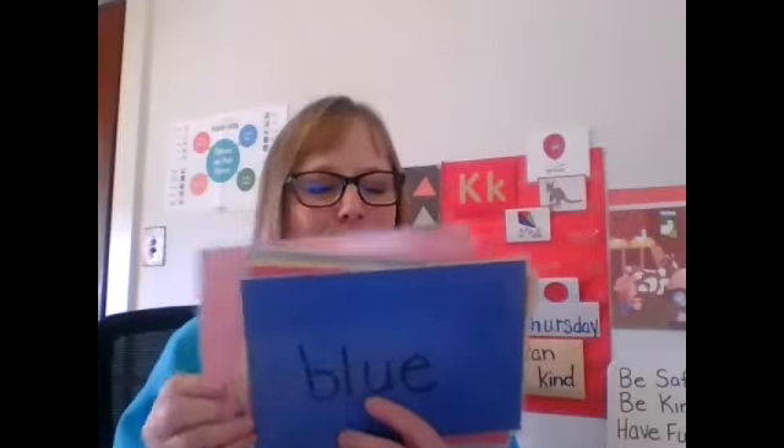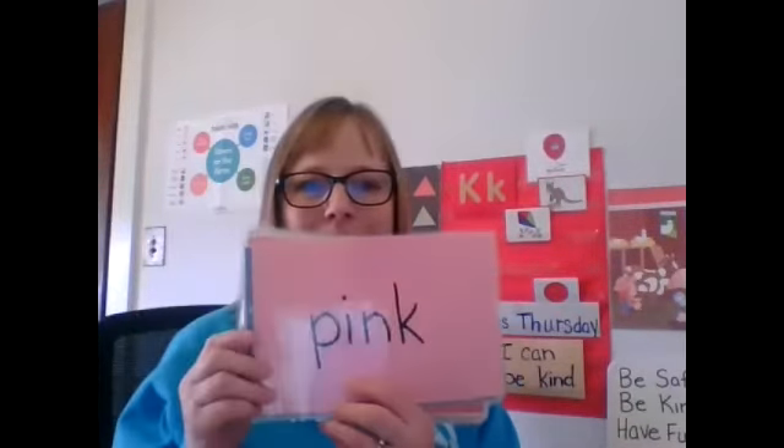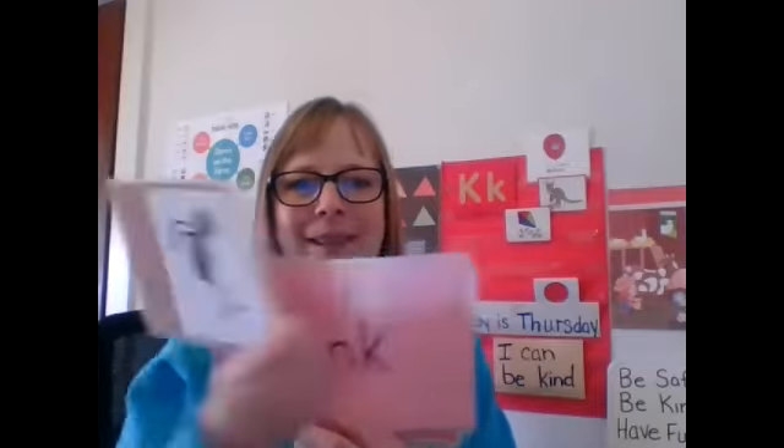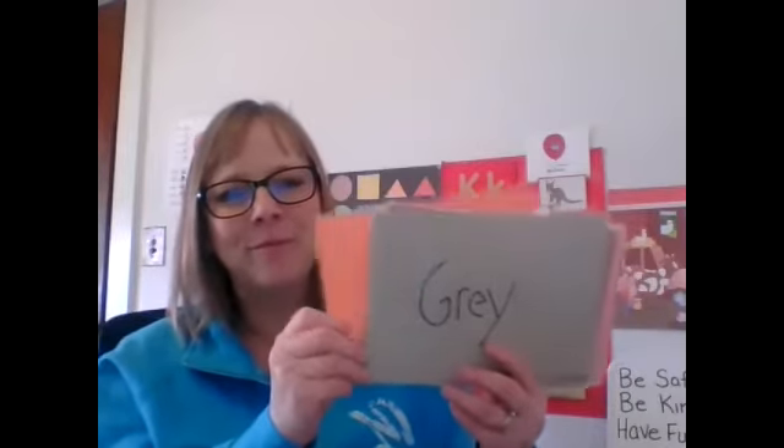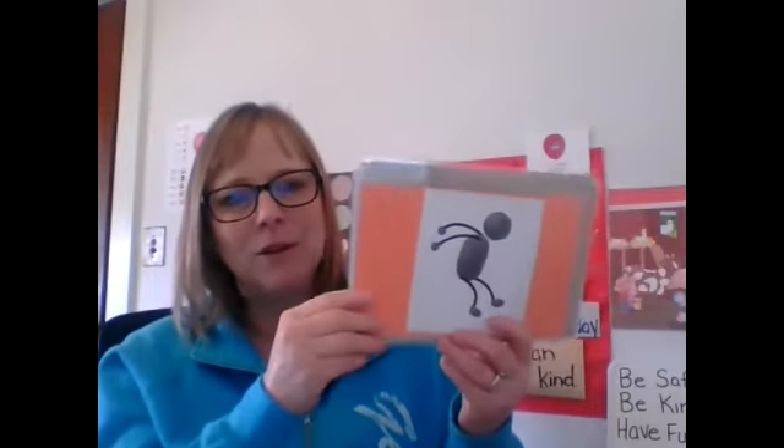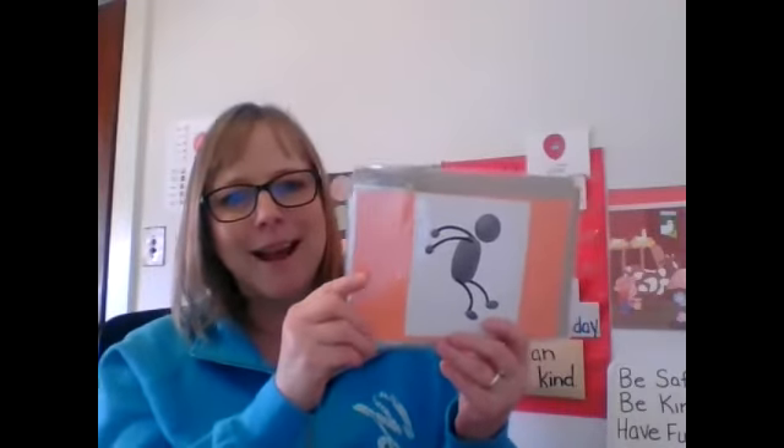Black. Blue. Pink. Johnny Jump Up! One, two, three. Sit down. Gray. Johnny Jump Up! One, two, three. Sit down.